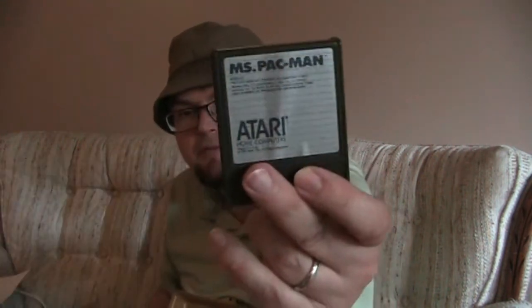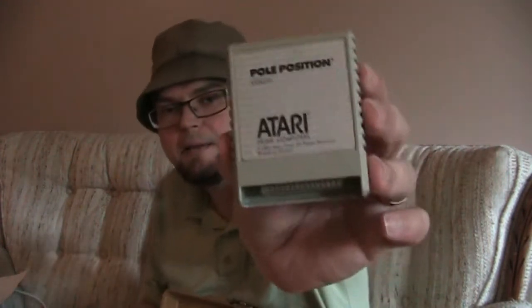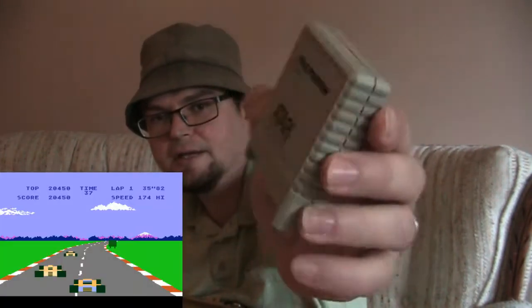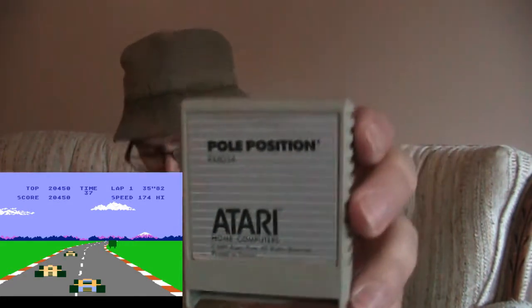Another Ms. Pac-Man port — and these were the early Atari home computers, this came in in '83. The sticker's kind of coming off a little bit. It has one of the Atari 2600 plug things. Pole Position for the Atari — not a very fancy picture on the box, just some lines with Pole Position written on it.